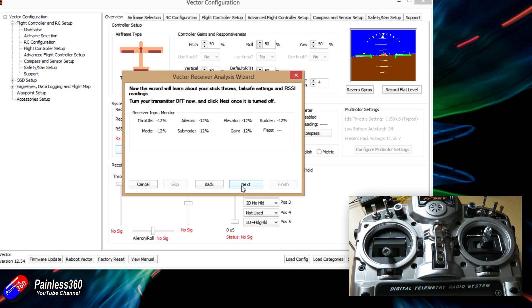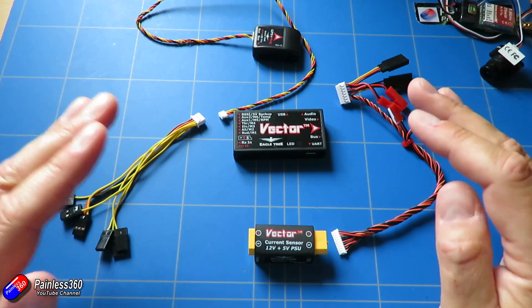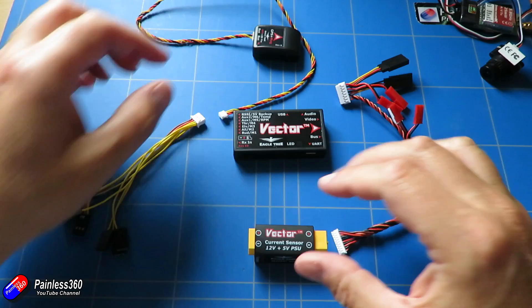One last thing to mention about the radio setup: I've set the fail-safe to 'no pulses.' What's going to happen is that if there's a problem with the connection from the receiver to the radio, the SBUS connection will put out no pulses at all. That's a very quick and easy way to make sure that when the fail-safe happens, the Vector can absolutely see it and take appropriate action — and later on we'll set it up to do things like return to home.